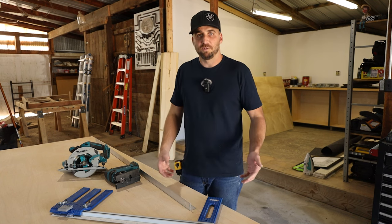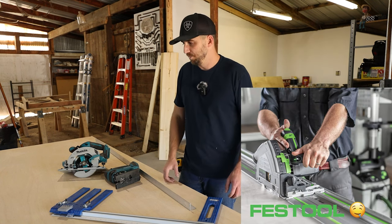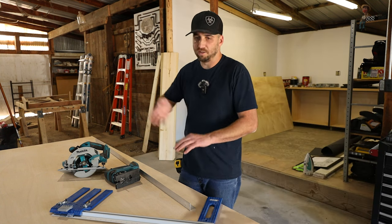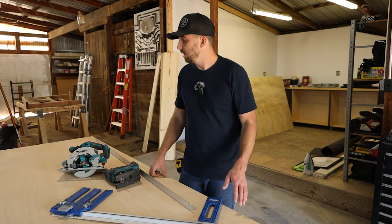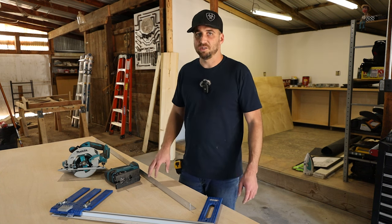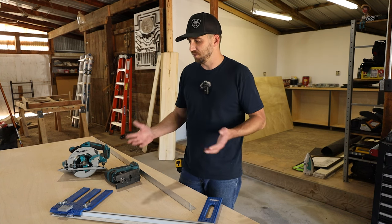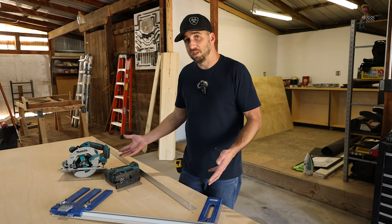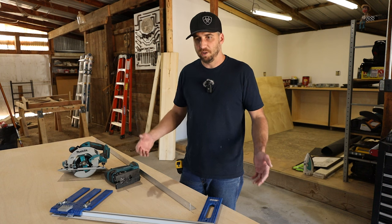The more pricey option I would love to have is a track saw — it has the track on it, you set it down and cut. I want one but I don't have one. I'll link to all these tools I use and some budget-friendly options. But that's usually what I use for the majority of my cuts. So now I went through and got my cut pieces. I'm going to do the main base out of three-quarter inch plywood — just that basic sanded three-quarter-inch plywood for the case.